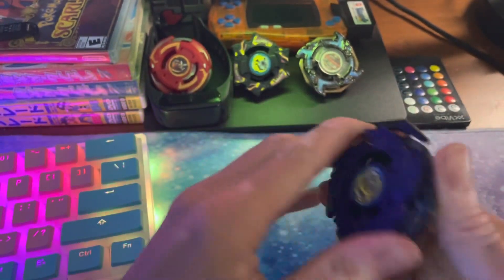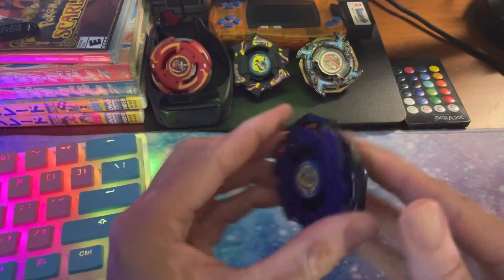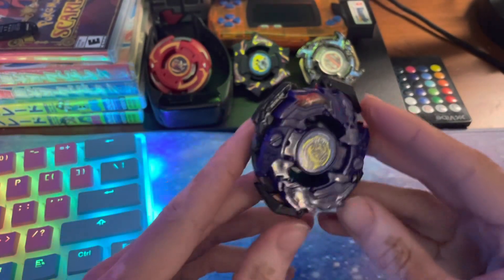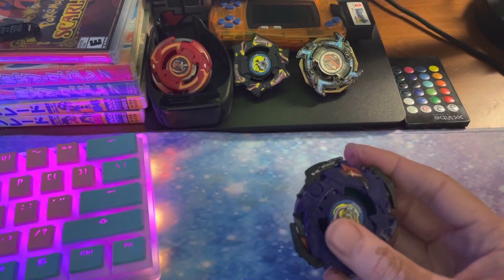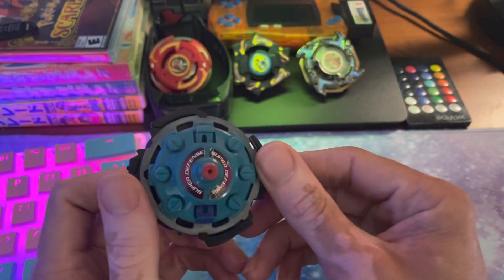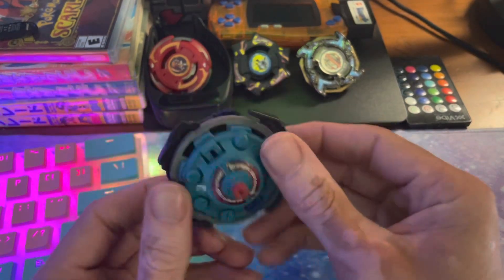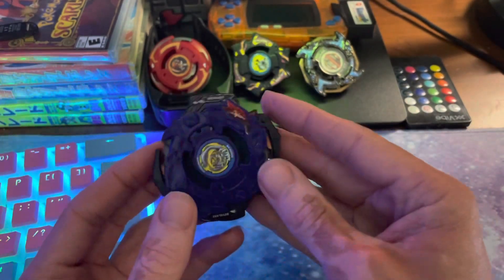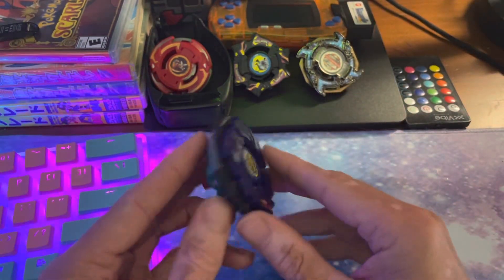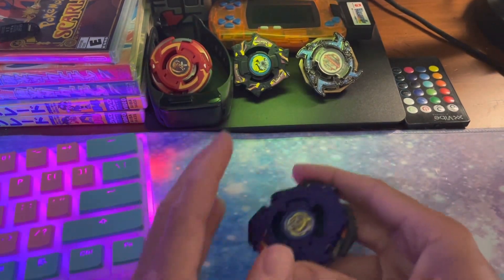The other thing too is with wide defense it can be kind of hard to put it together and take it back apart. You don't see me disassemble it in this video but it is kind of challenging to take apart because of how snug everything is on there. It might have been a little easier if I hadn't used wide defense — that's gonna be the heavier weight disk to use, but it might be a little easier to assemble and disassemble if you're using a different weight disk that's not as circular.